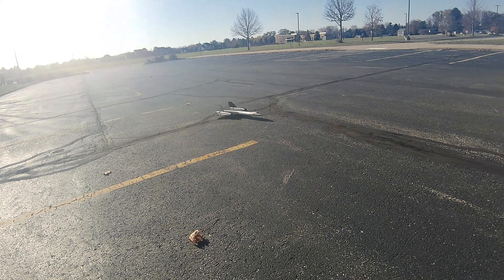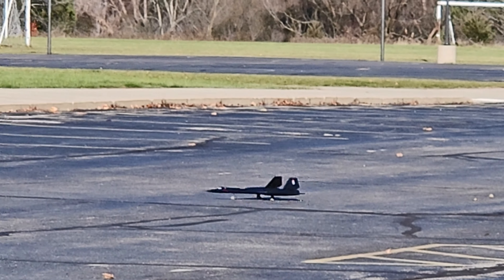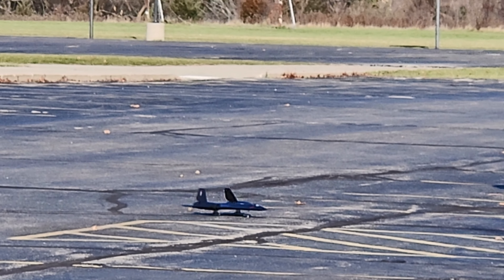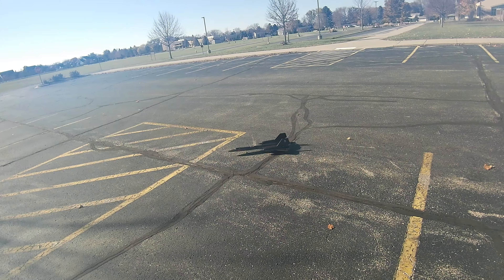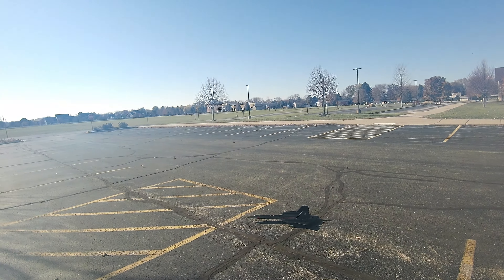I never thought I'd be flying an SR-71 Blackbird here. Pretty cool. I might do a little bit more — maybe try to do one more flight. Part-timer has plans today, so I have limited time with her video skills. We'll see if we can get one more flight in before she has to take off.